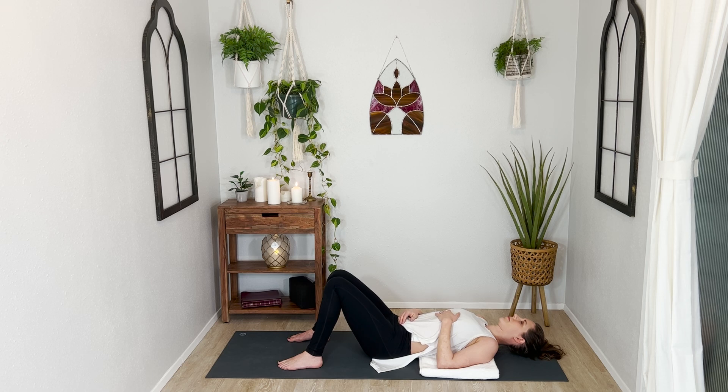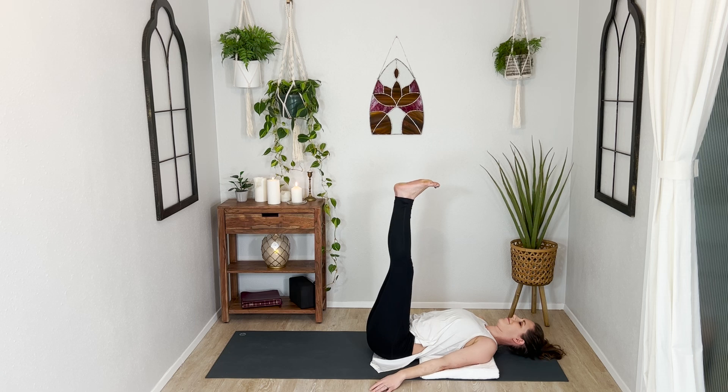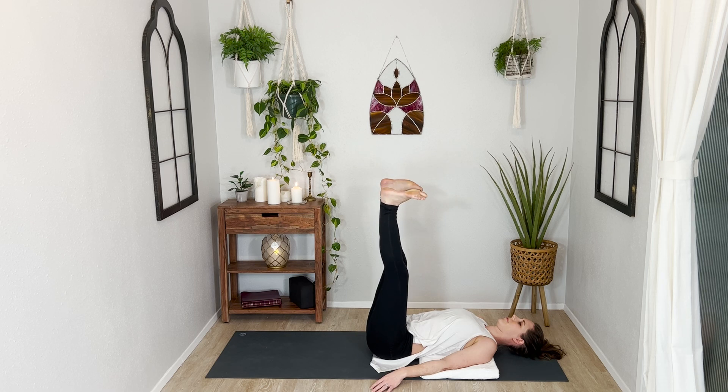Big breath in and out. Extend both your legs up to the ceiling. You might find that this feels really good or kind of like a stretch. We're just going to take a moment to throw our legs up in the air, see our feet, and roll our ankles. Go at a snail's pace — roll your ankles in one direction, listening to all the sounds they might be making. And then really slowly start to roll your ankles in the opposite direction.